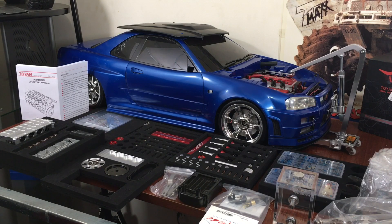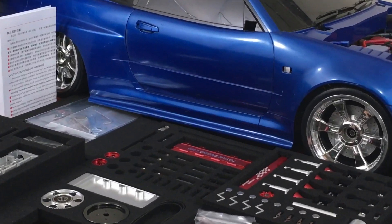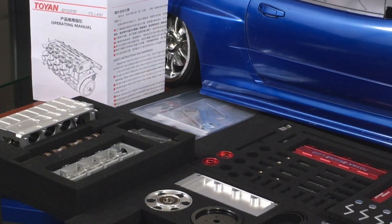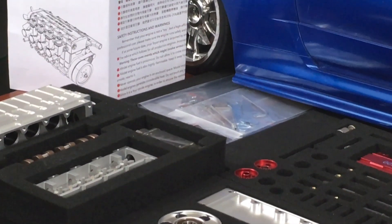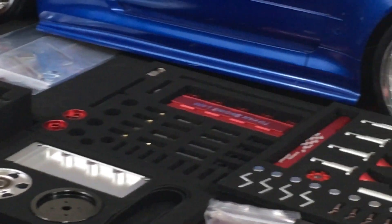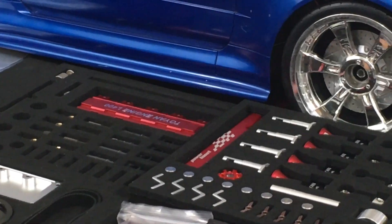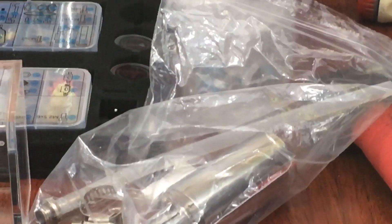We'll go over how it's packaged and everything, which is really, really nice. Everything is set in foam and it's all very organized. It goes through your parts and pieces, and you'll see there's stuff that I bought for the build.